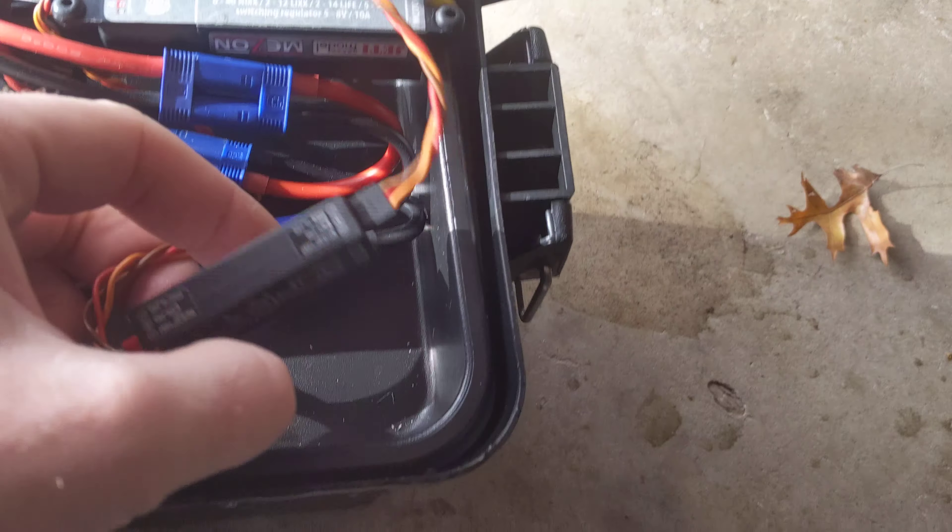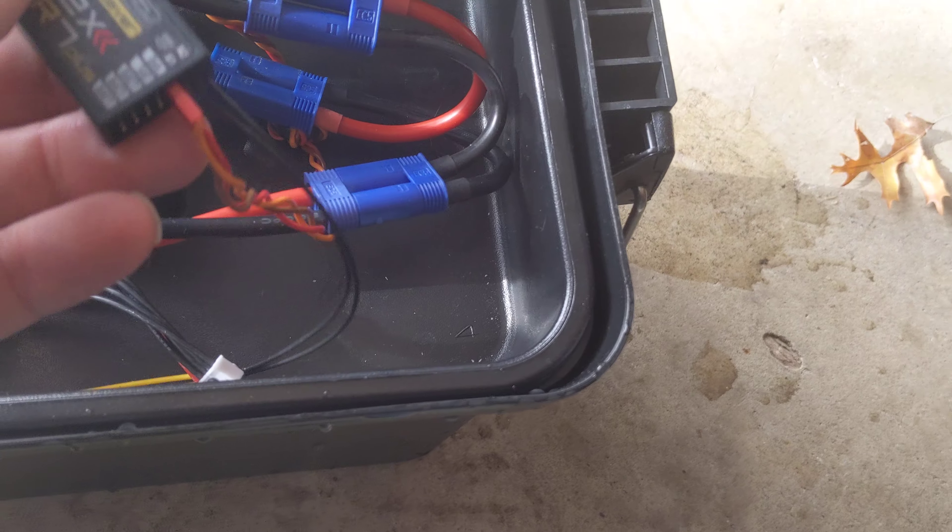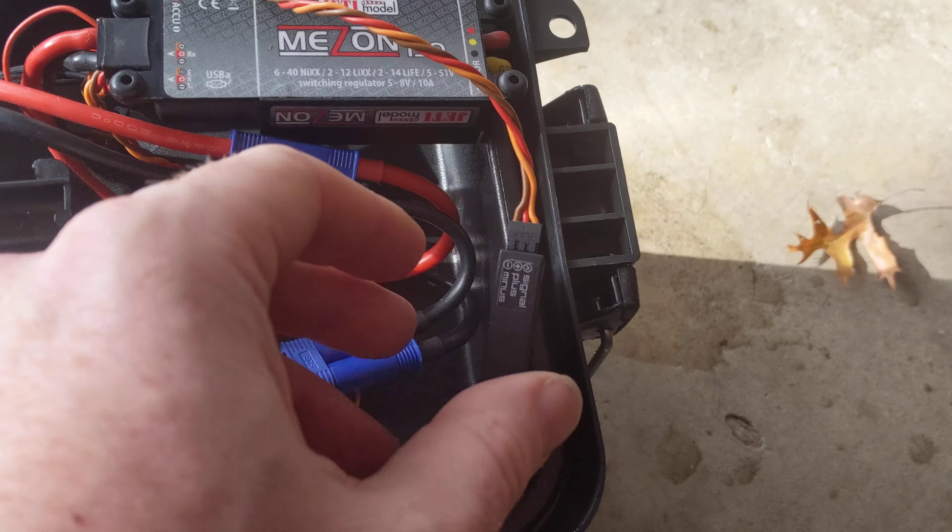Did you get water down in there? Nope, there's no water. Everything's fine. I don't smell any magic smoke. Okay.